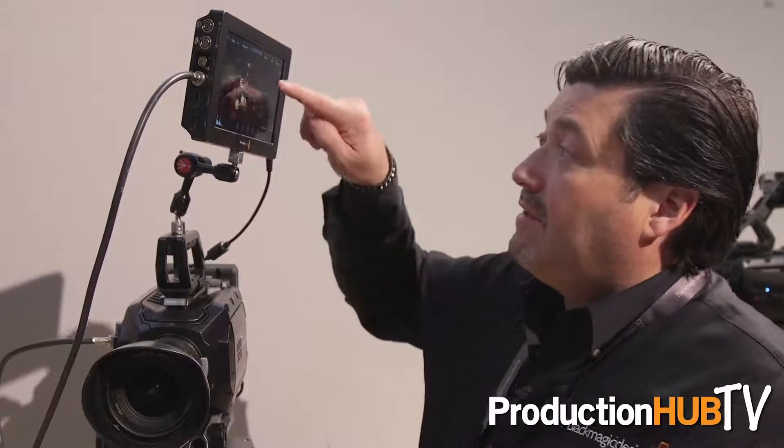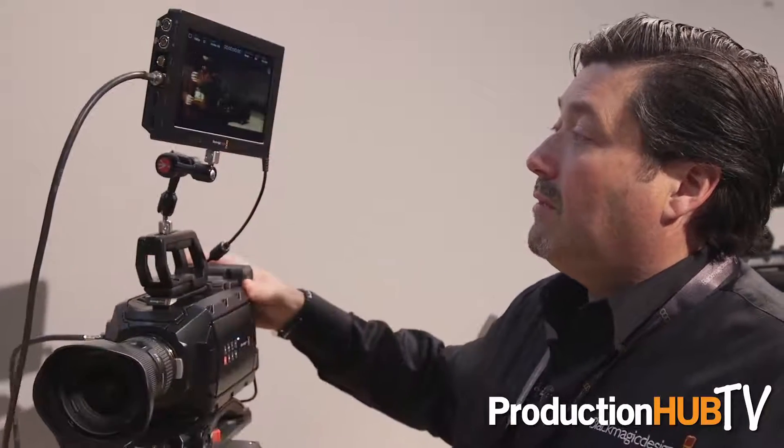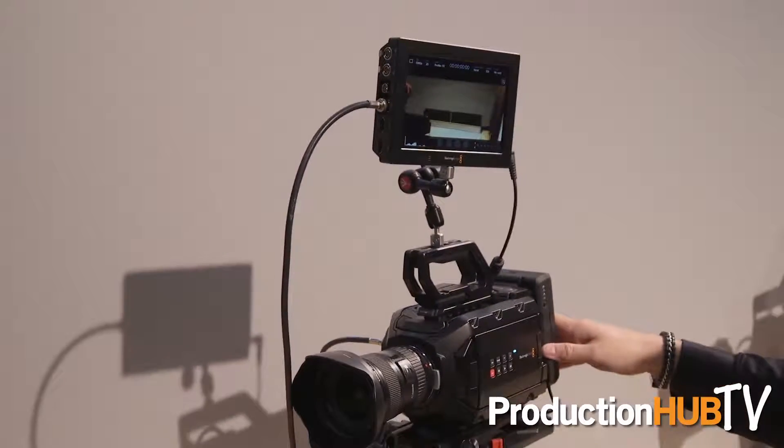It's a 7-inch touchscreen and it has all kinds of capabilities, including histogram, audio meters, and it also has focus assist. So it's $895 and it's shipping now.